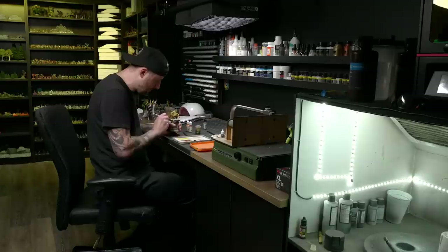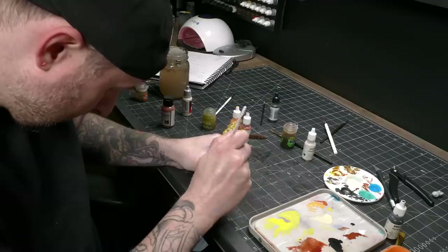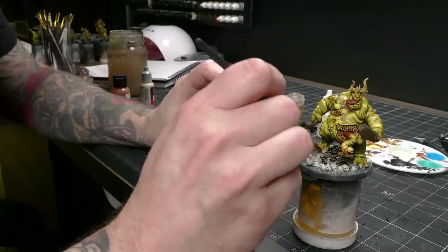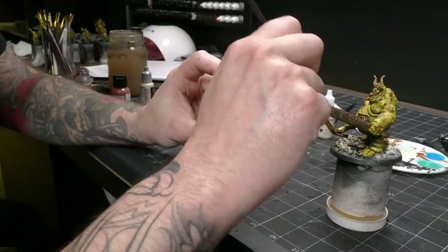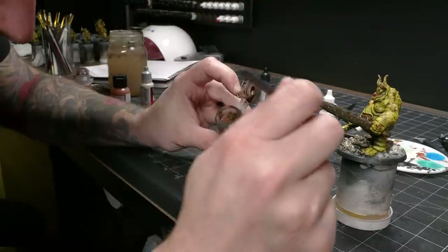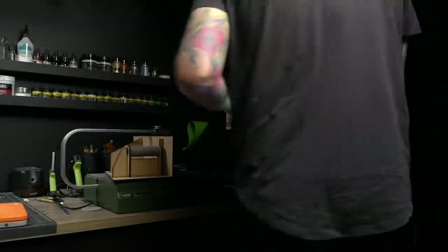I decided early on to make my base colors very simple — again, so that I could easily replicate them. They all get painted just black, then dry brushed with a bone white, and then washed with Agrax Earthshade. That's it — nice and simple. This combination also means I don't need to do anything special or different when the bases include things like bones or skulls. With the painting complete, it's time to clear coat.